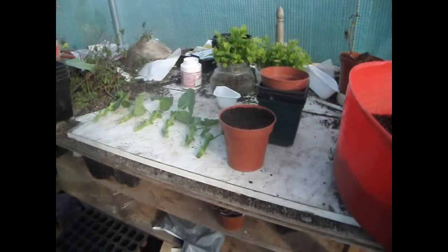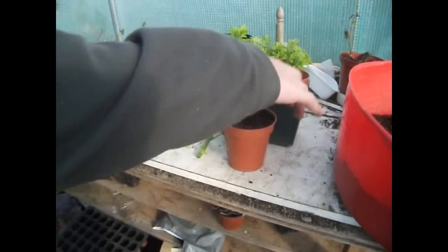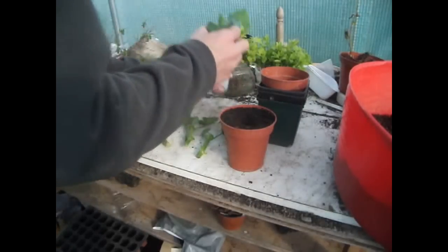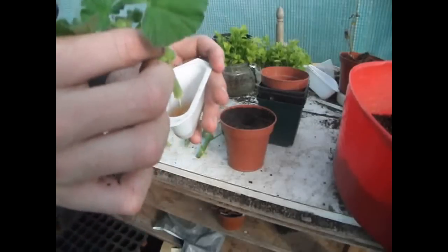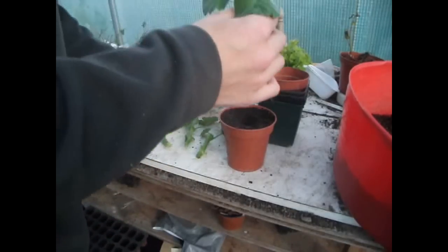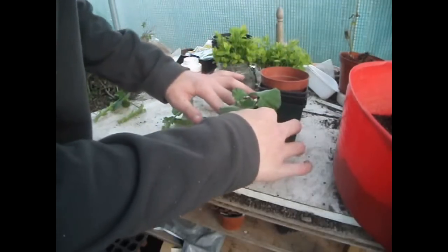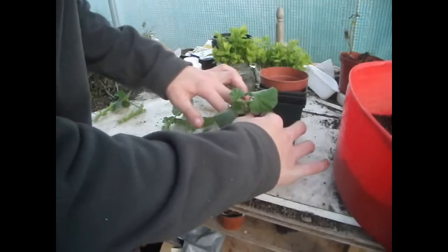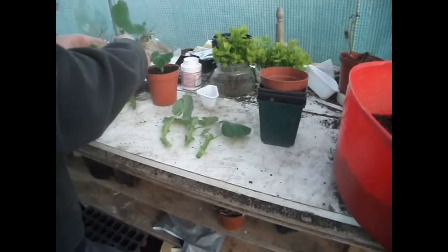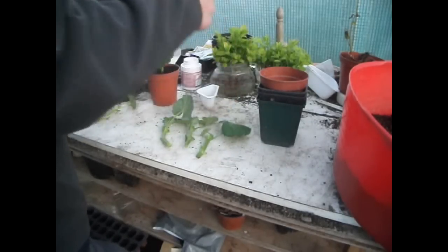I've firmed down some of the compost and what I'm going to do is use a finger as a dibber, push it down most of the way, and then take one of the cuttings and just dip the bottom slightly in some honey, then place it in like that. There you have a geranium cutting. I'll just carry on doing all of these and then I'll show you what to do with them.